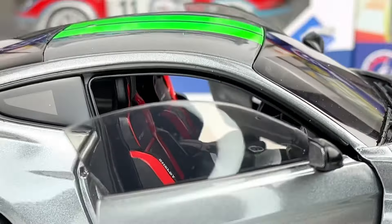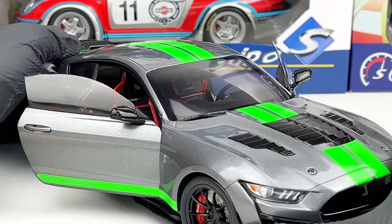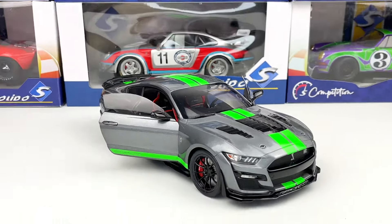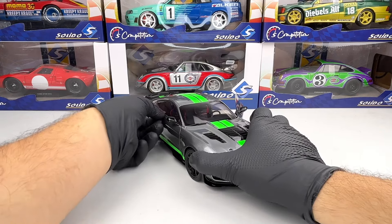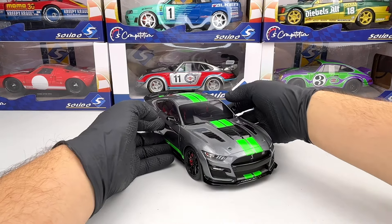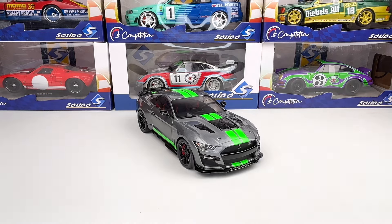Tell me in the comments what you think about the model. I think it looks pretty good, especially in this color combination. Solido released this model in other variants as well. Also, don't forget to subscribe to the channel for more videos.